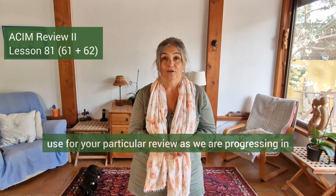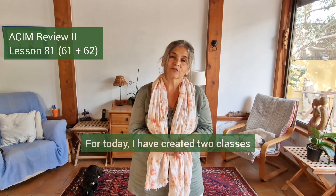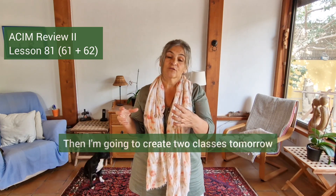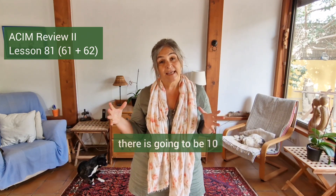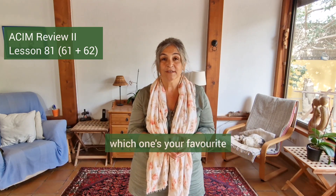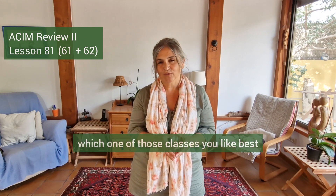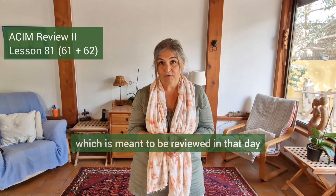I'm going to create altogether ten classes, which you can then choose which particular class you would like to use for your particular review. For today I have created two classes for the two ideas today, then two classes tomorrow. By the end of the first five days there will be ten shorter Qigong classes, and once you've done those ten classes you'll know which ones are your favorites. In the second part of the review phase you can pick and choose which one you like best and which one is best suited to the particular idea being reviewed that day.